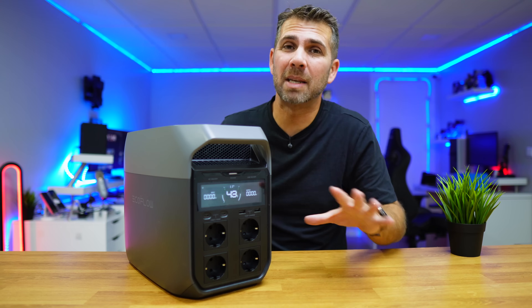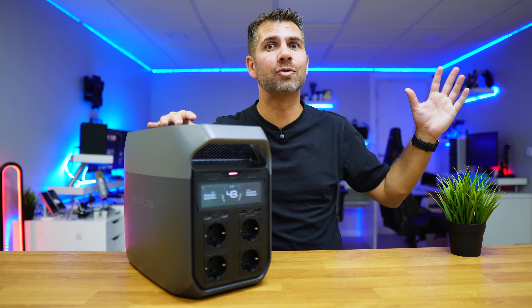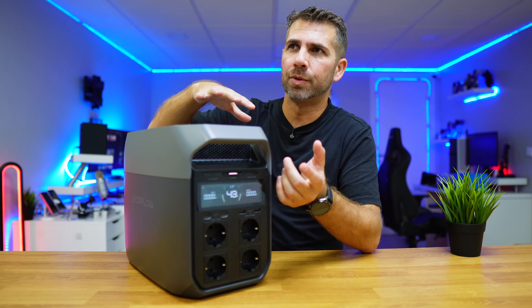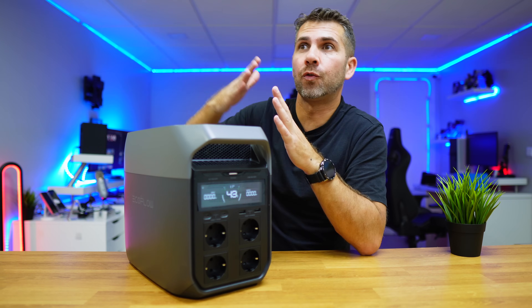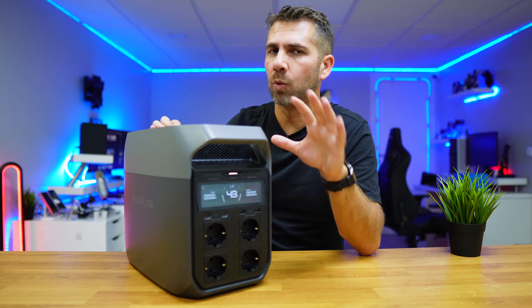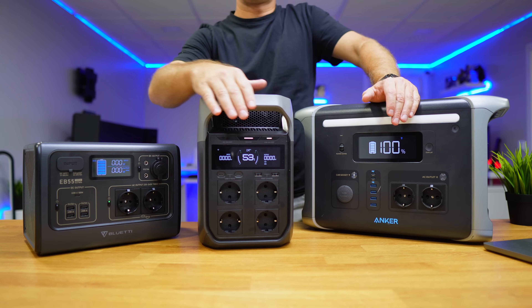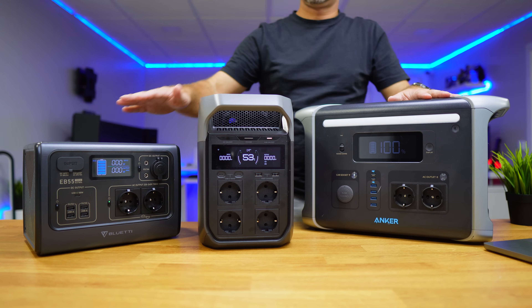Honestly, I'm not expecting many blackouts here where we live, especially those general ones that take the whole country down. But sometimes we do have blackouts in the neighborhood or the city. One of these days I'm going to share with you the batteries I have and what I feel is really important before acquiring one of these.